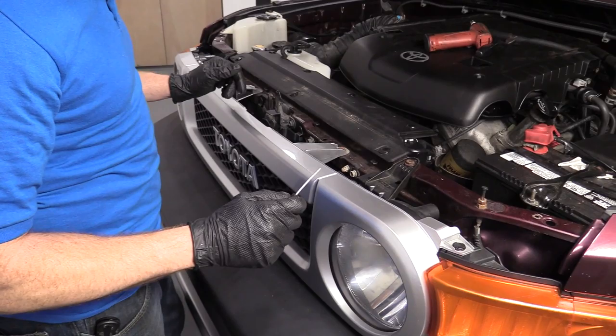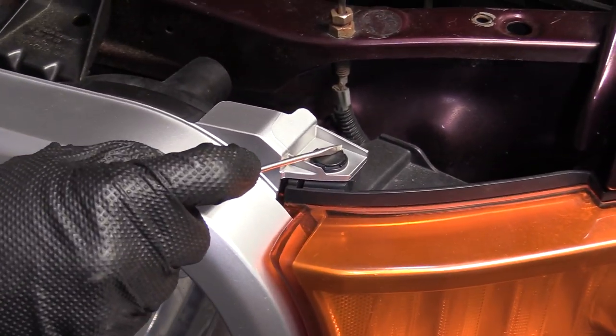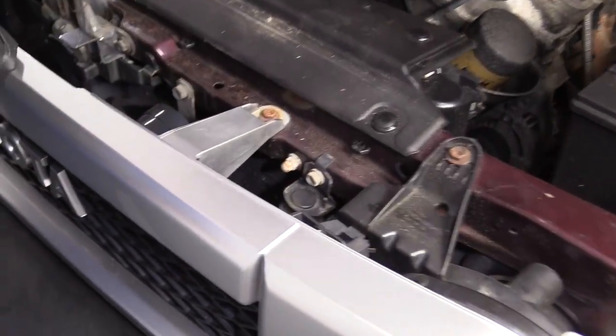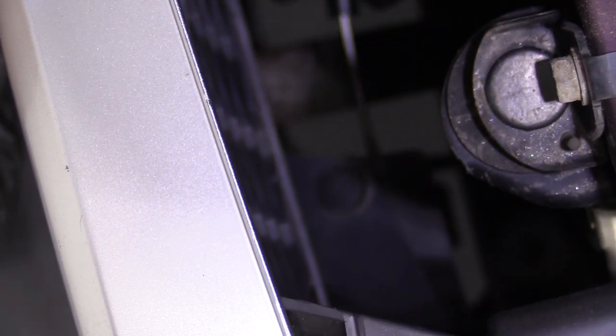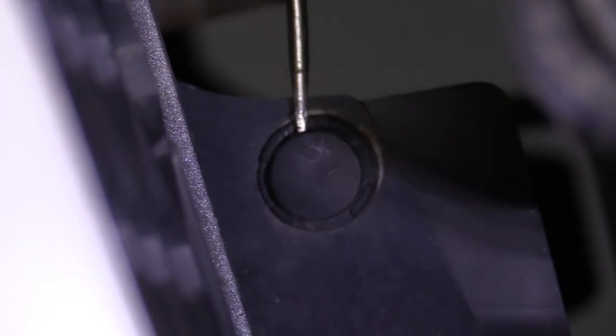We're going to go ahead and take off the grill. There are a couple of push clips — we've got one here, one located on this side, and then there are some located down in the bottom area there. Let's see if I can get my hand down right here.